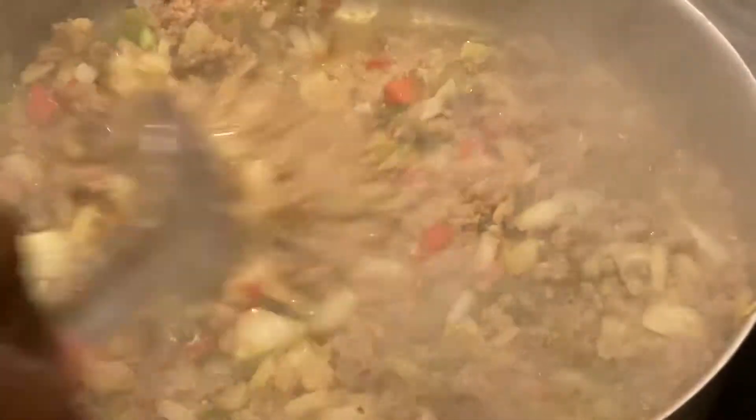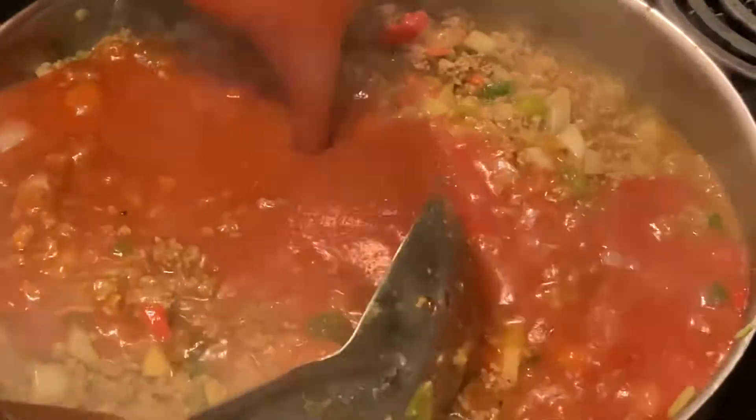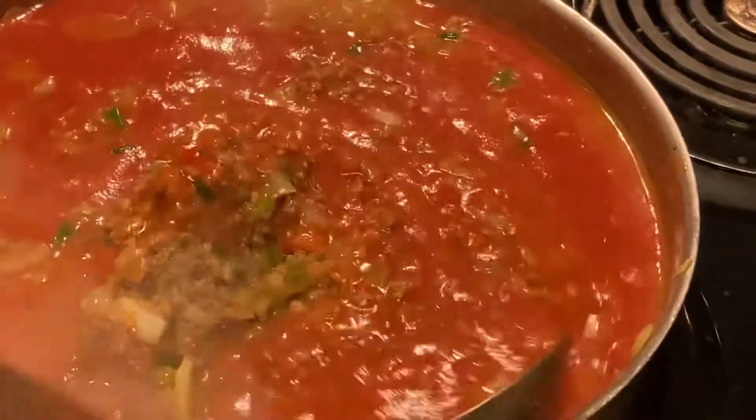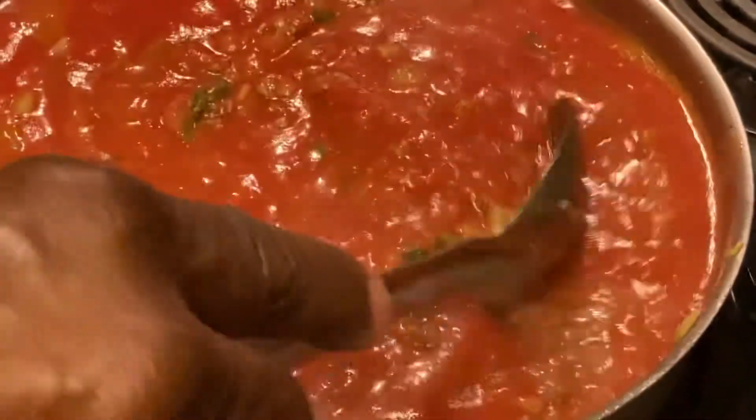I'm making hot dog chili for the kids - it's nine o'clock Saturday night. At this point we're going to put in a 20-ounce can of tomato sauce. Use whatever tomato sauce you want. We're going to let it boil. Like I said, this is just to give y'all an idea of how to make the chili - we don't have to roll the whole video but it's pretty much that good.